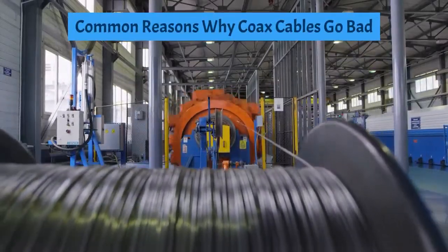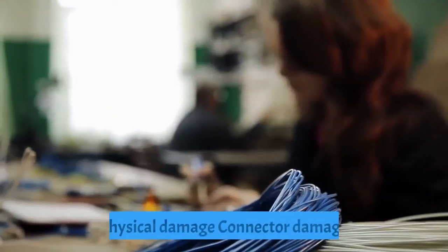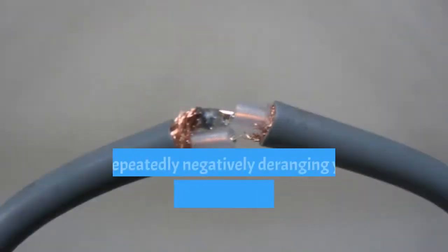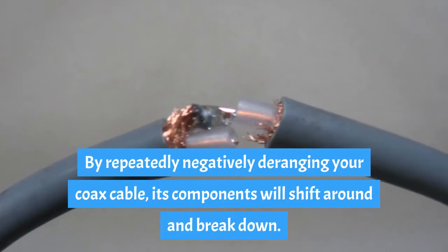Common reasons why a coaxial cable goes bad include heat damage, water damage, physical damage, and connector damage. The main reason a coaxial cable goes bad is by repeatedly and negatively mishandling it — its internal components will shift around and break down.